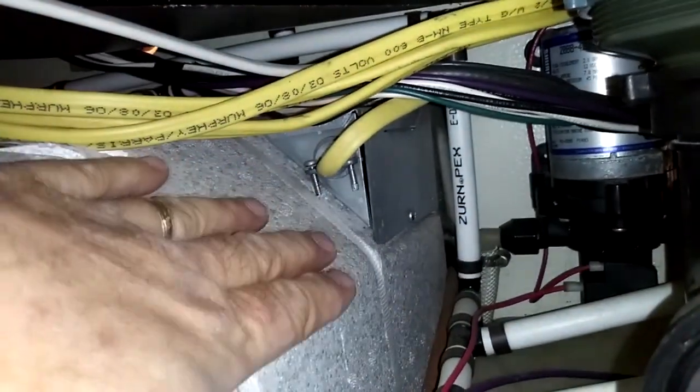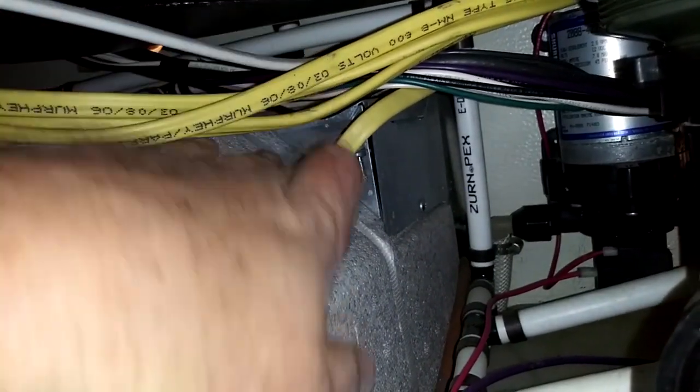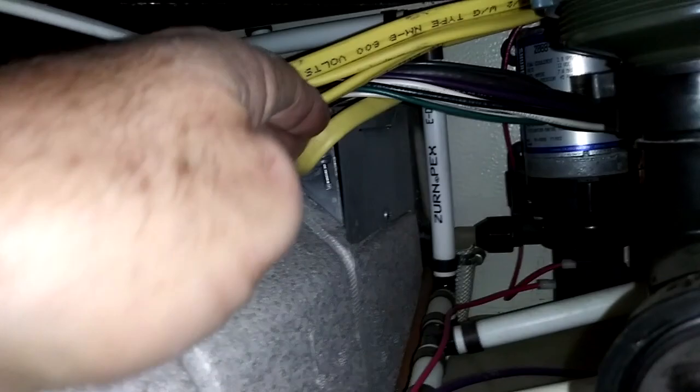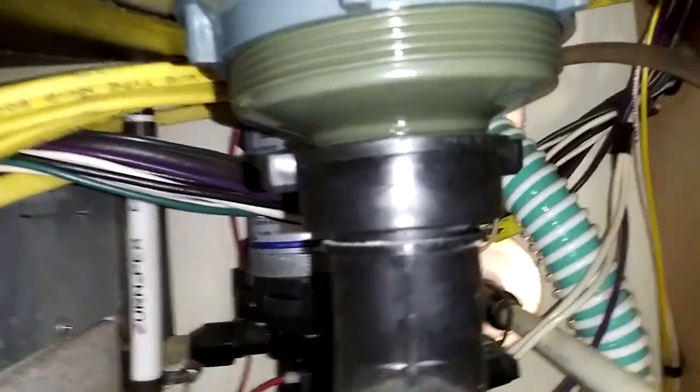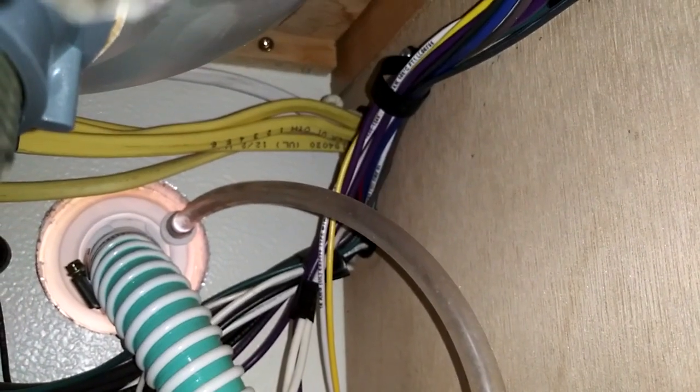This box here is the styrofoam box — this is the water heater. And this line coming out of the right top corner, from my vantage point looking in, that is the wire. That wire runs around and eventually goes through that bundle you see on the right, into the top of the refrigerator cavity. Let me go outside and let you take a quick peek at that.